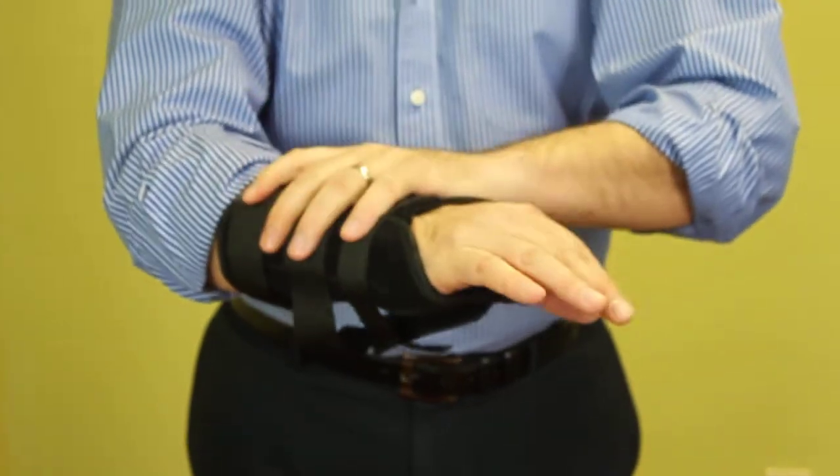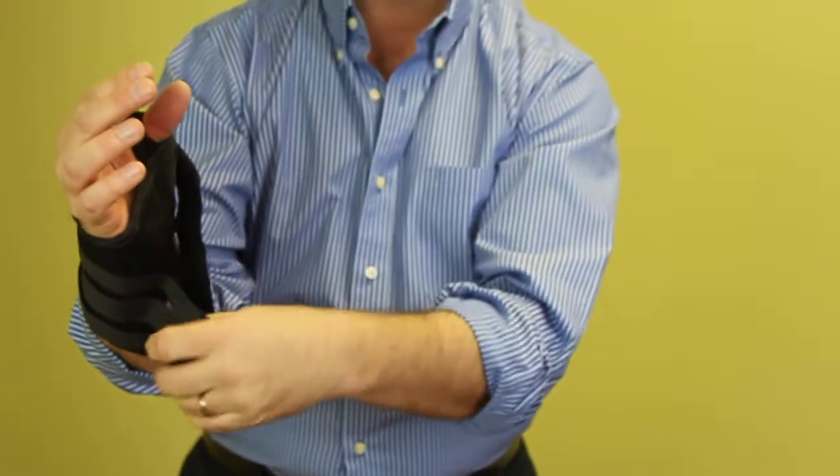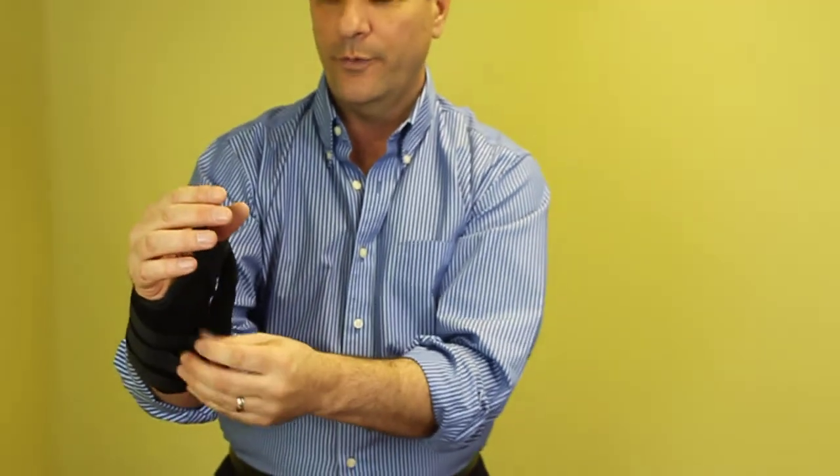Once you have the proper size for your wrist, you can take these straps and cut the excess off, so it's not going to be a hindrance and it would fit exactly for you.